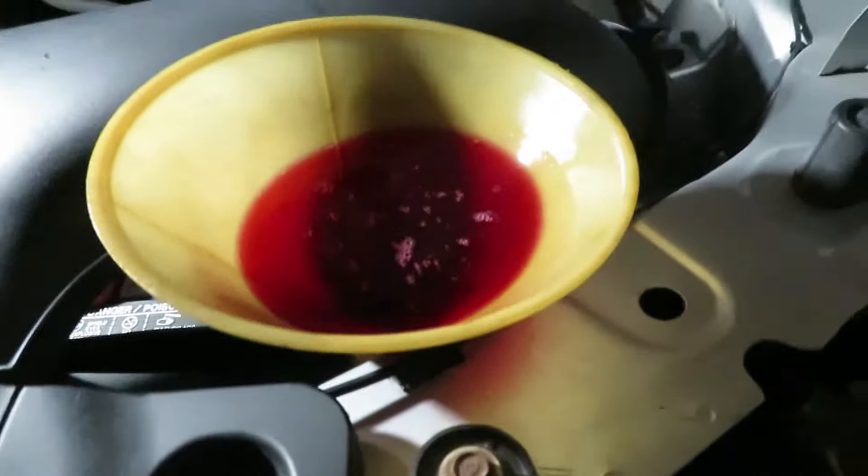This works out pretty good, just propping it here, because it takes a while for fluid to go through that reduced line.